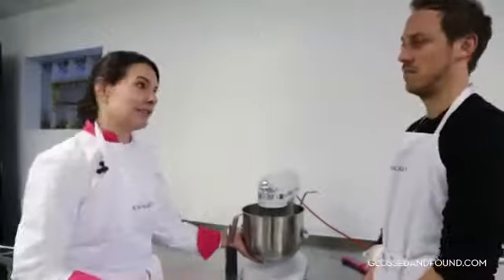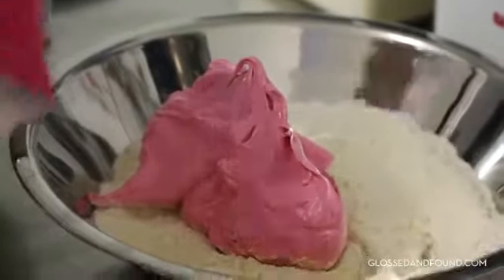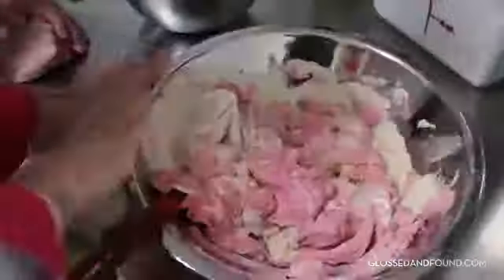We're gonna add the color — I'm gonna let you do it. About four drops, just a drop. You know you've made a great meringue when you have a stiff peak on top. Now we're gonna start incorporating the meringue with the almond meal and powdered sugar.